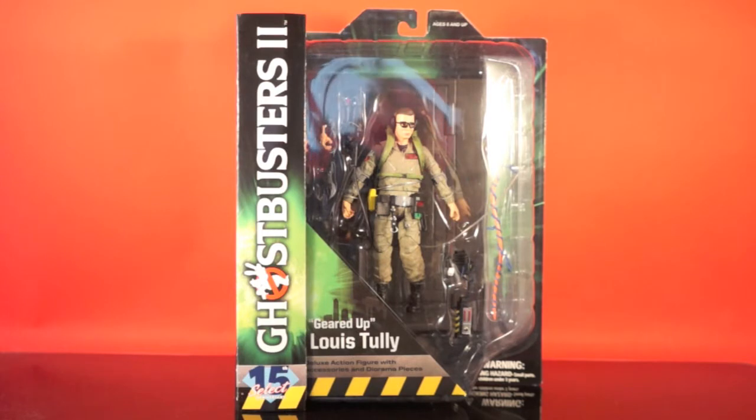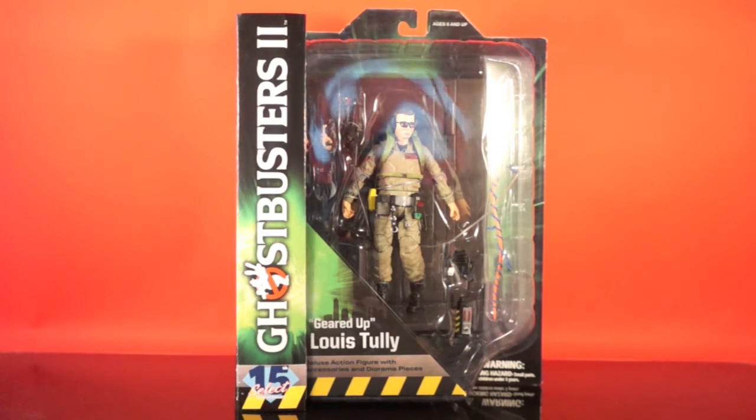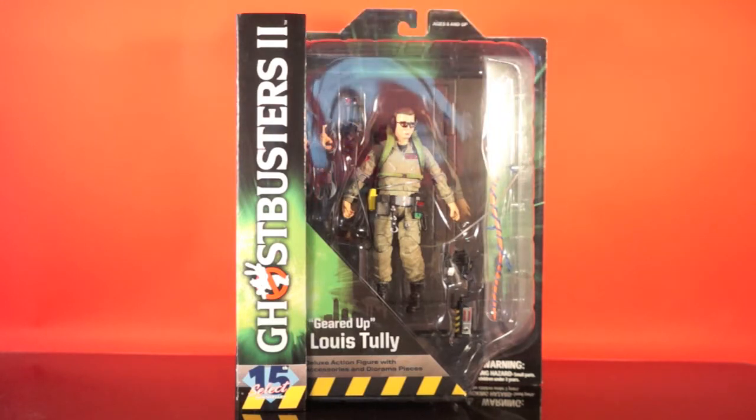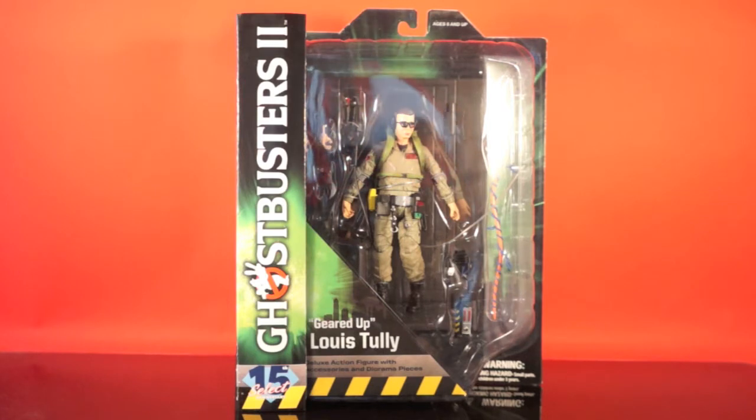Hey everybody and welcome to another actionfeatures.net Toy Talk review. If you watched our recently posted unboxing Domino Marvel Legends video, you'll know we're going to be doing a lot more couch-type reviews to cut down on the time it takes to do these, but we still want to do some full blown reviews. I'd like to do all of the Diamond Select Ghostbusters because it's one of my favorite current lines.